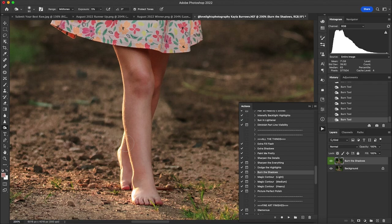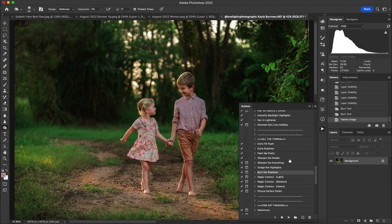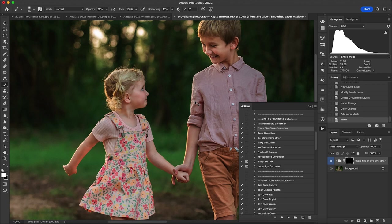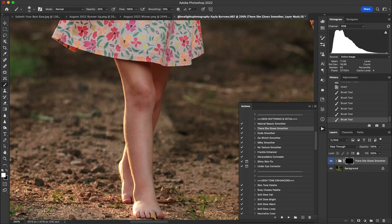Here's the before and after on the burn — you can see it just adds a little definition to their faces. With that we finish with There She Glows Smoother, just to smooth out some of those transitions between highlights and shadows. I run this at a very low opacity — around 40 — just to blend it a little and make the dodge and burn work look more seamless.